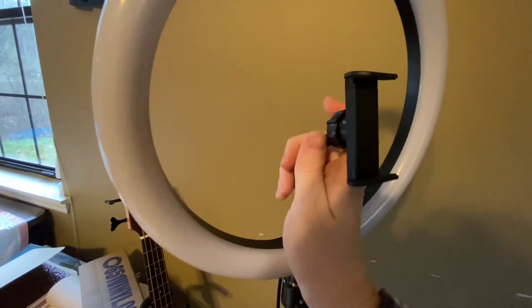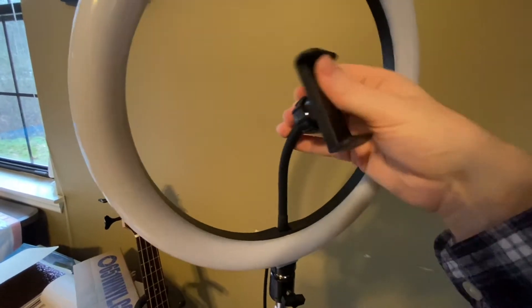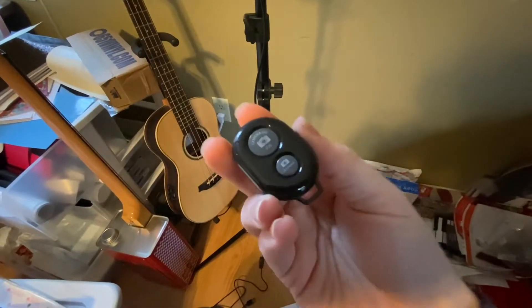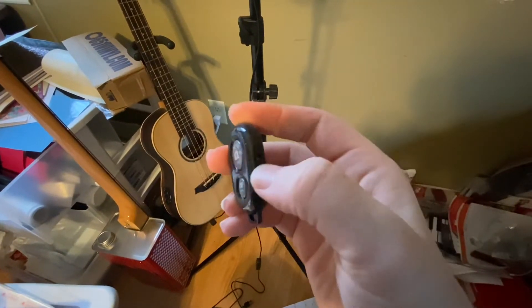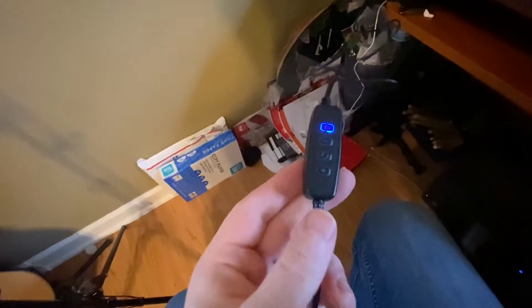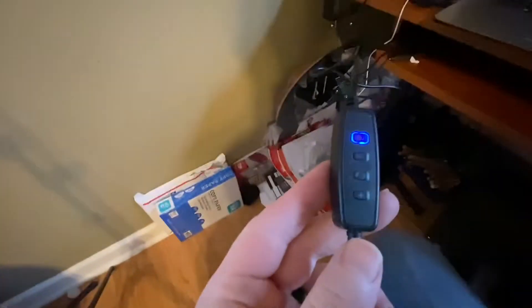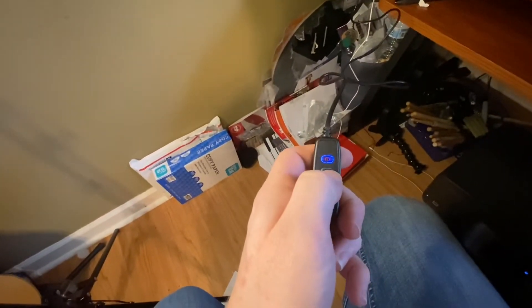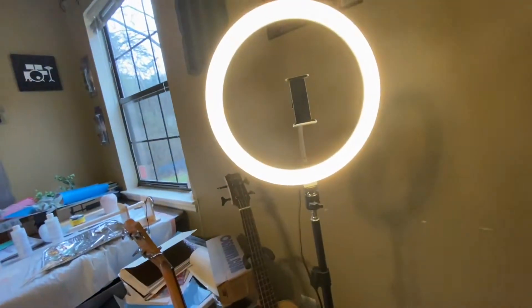Up here you can literally move this any direction you want, and you can also move it this way. This is the little remote — it's got a little on button right here. So as you can see, I have it plugged in via USB and the light comes on. I'm guessing if we press the power button it's going to come on. Yep, just came on. Wow, that's really bright. That's really nice actually. And we can dim it.